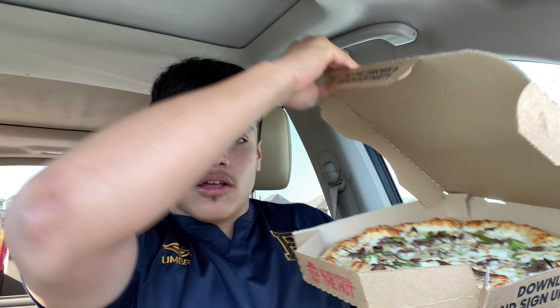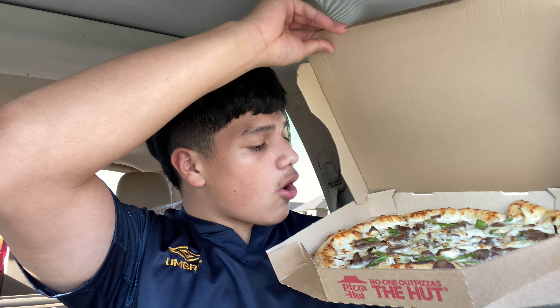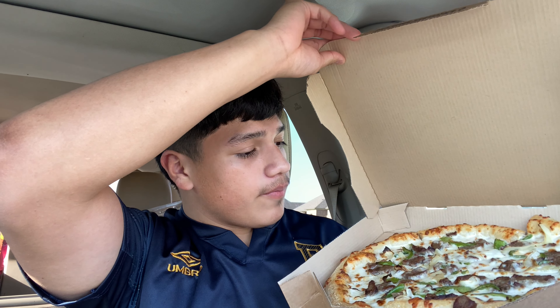Bro, oh my lord — that's a really strong smell coming out of this box.